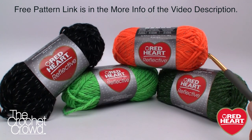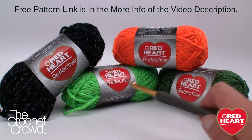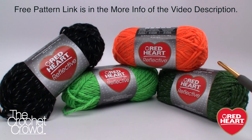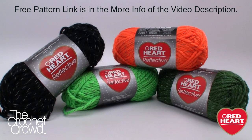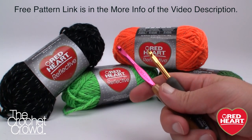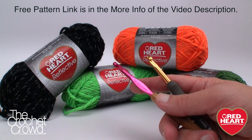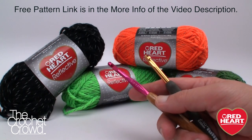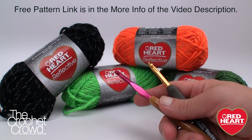Here are the balls of yarn we're working with today — a multitude of colors. The pattern calls for green but I really like the darker green; I thought it complemented it better, so I substituted it. The facial features of the pumpkin are done in black, and each one is reflective — in the right light it will bam like a reflector. We're going to need two sizes of crochet hooks: a 5.5mm (size I) for the facial features, and a 6.0mm (size J) for the bag itself. You'll also need a darning needle to attach the face.